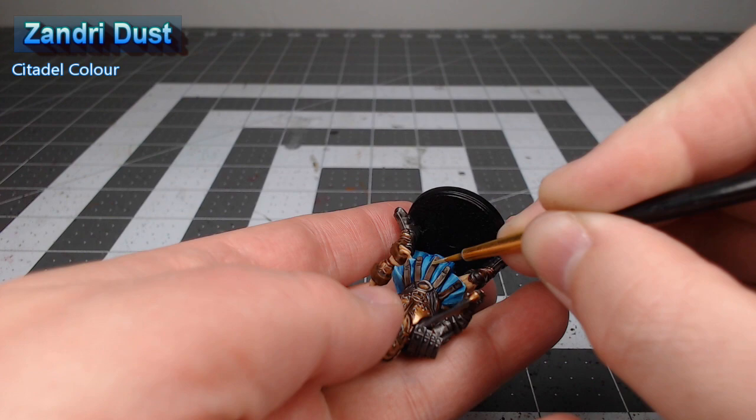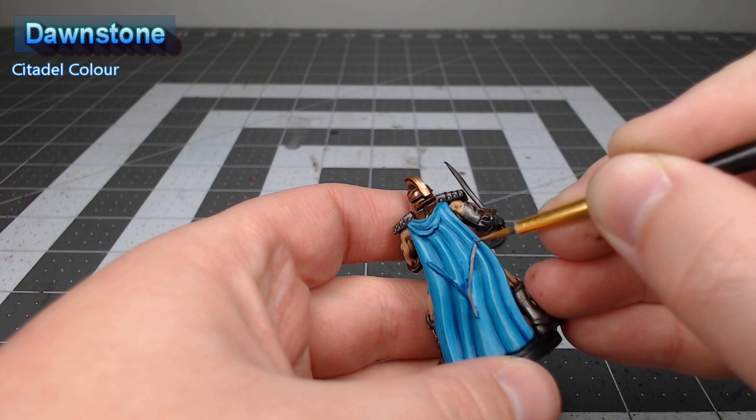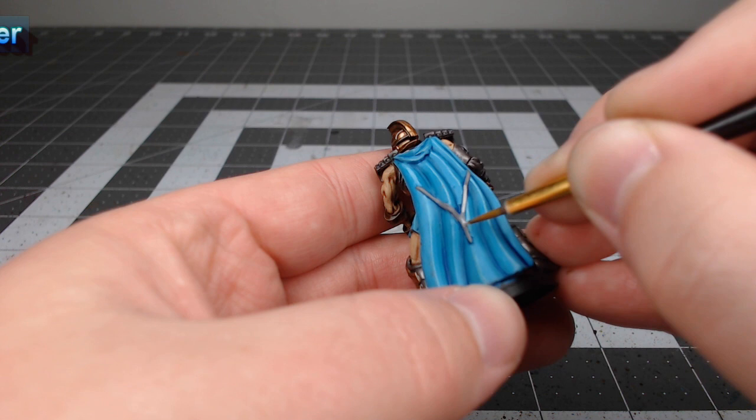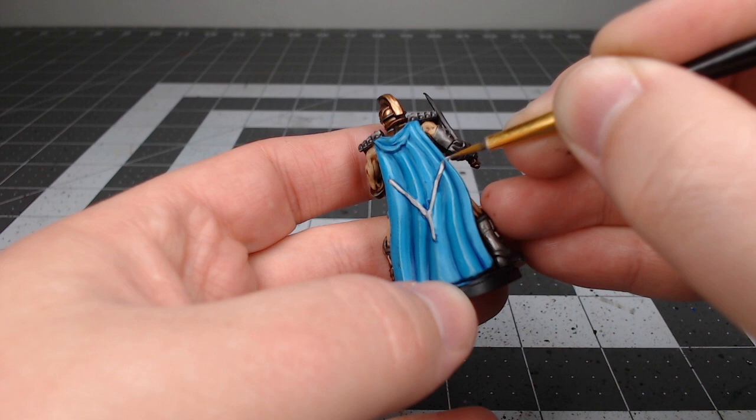There are a couple bits of trim on the clothing of this model. We're going to take Dawnstone and use this as the base color for those trim and detail parts. Next we're going to take Administratum Grey and highlight the raised creases in these trim details, leaving the darker color in the recesses. Our final step is to take Corax White and use this to pick out the sharpest edges on the white trim.